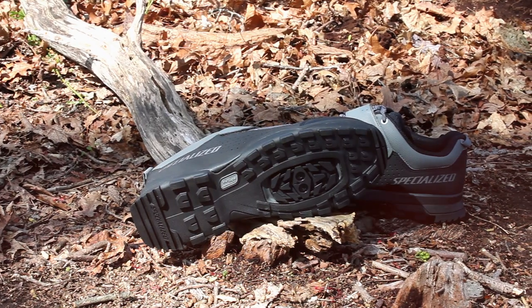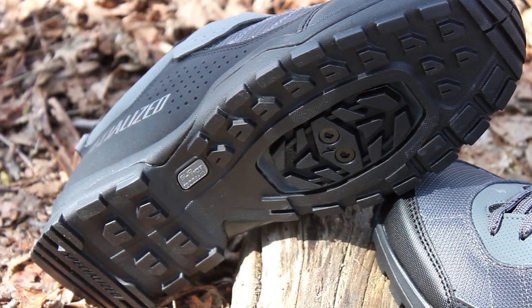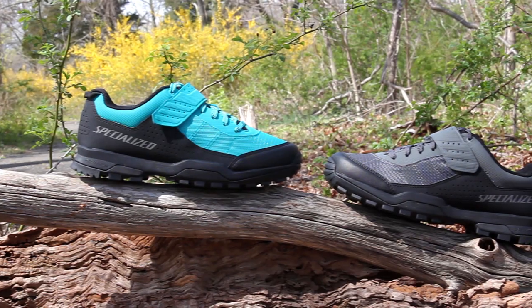The shoe accepts two-bolt SPD style cleats and is available in multiple sizes and color options at bikeshoes.com.